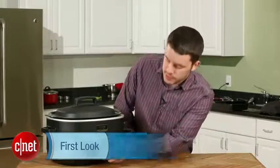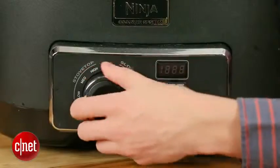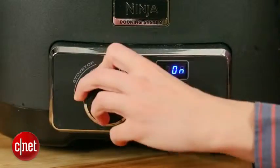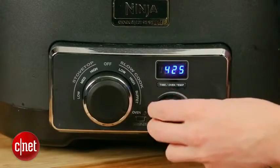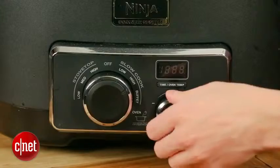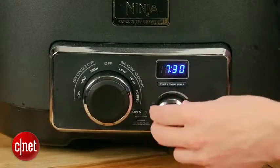So what that means is you'll switch this knob over here for slow cooking, and then switch it back over here if you want stovetop, or all the way over here for oven mode. On oven mode, you can set it anywhere from 250 to 425 degrees, and on slow cooking, you can set it anywhere from 30 minutes up to 12 hours.